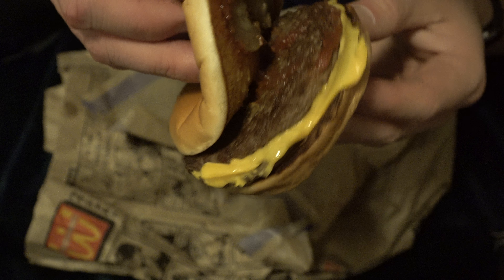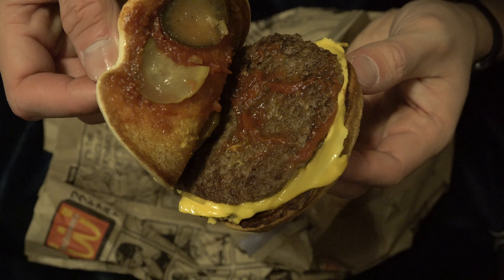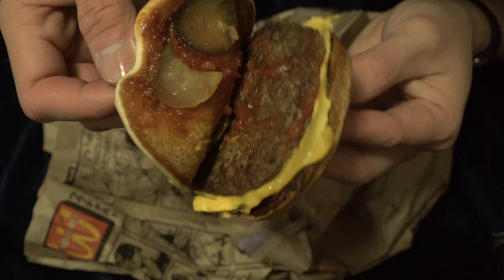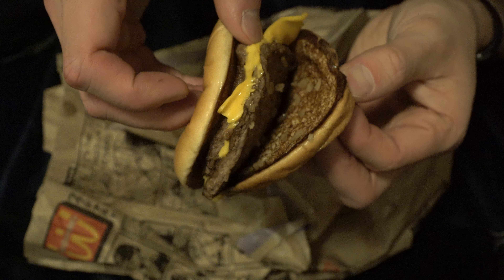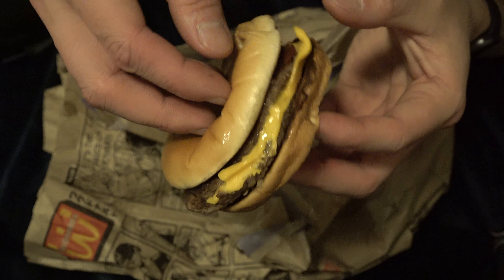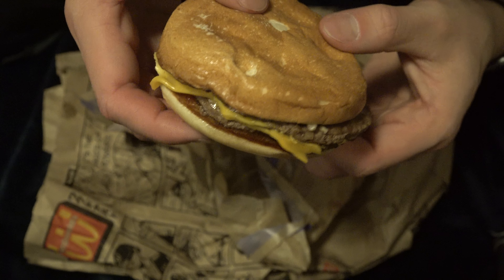Carbs. Vegetables. Pickles — basically cucumbers. You got your meat. You got your dairy. And onion. Come on, this is a well-balanced meal right here.